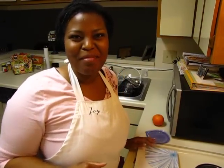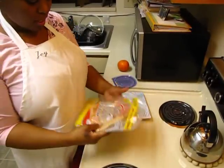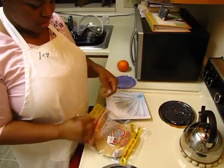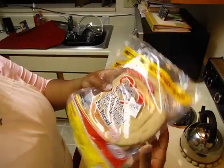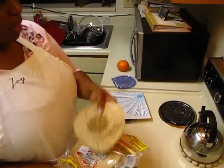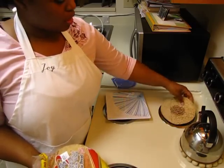Hi everybody, we're back in my kitchen with another delicious quick and easy vegetarian dish. What we're going to be making today is sort of a hummus pita. I'm using Joseph's heart-friendly oat bran stone ground whole wheat pita bread. I'll take one of those and put my burner on low to warm it up.